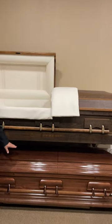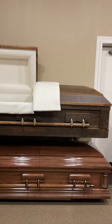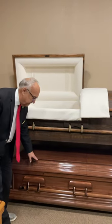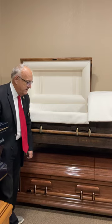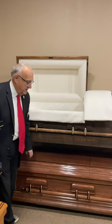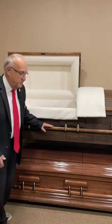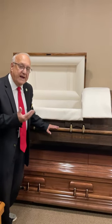This is also a poplar casket — the wood is poplar. It is a high-gloss, very shiny casket — a very nice casket for a person who wants something wooden with a high luster to it.